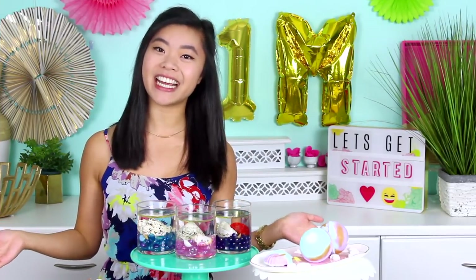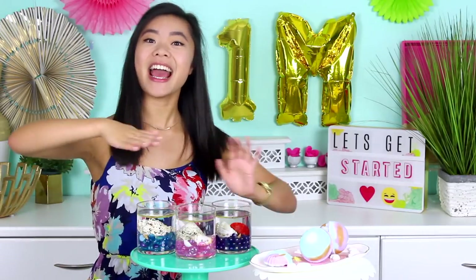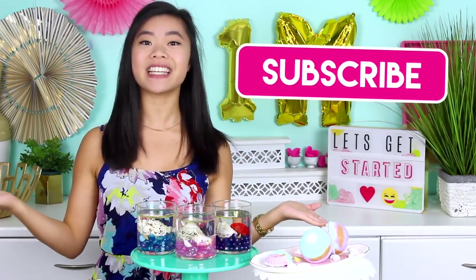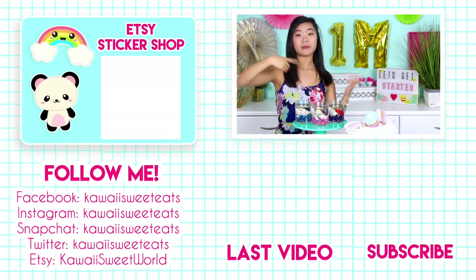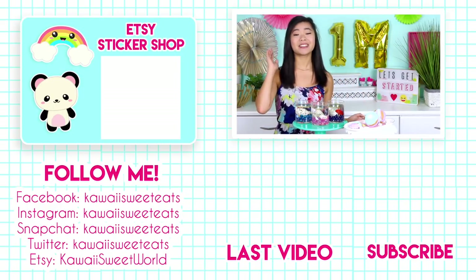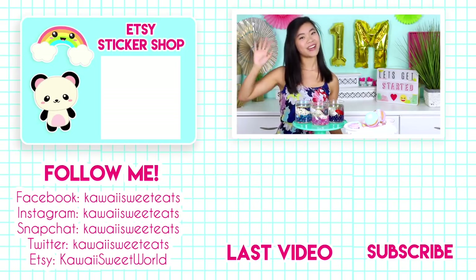All right guys our mermaid inspired DIYs are all finished now and I think these are super fun — really great for summertime. Thank you so much for watching. If you're not subscribed already make sure you tap that button down below for new videos every single week. You can also follow me on social media at Kawaii Sweet Eats, check out the Etsy sticker shop, and click down below for my last video. I'm so glad you guys enjoyed that video — I put a lot of heart and work into it and it just warms my heart. Thank you so much for watching and I'll see you back here very soon. Bye guys!